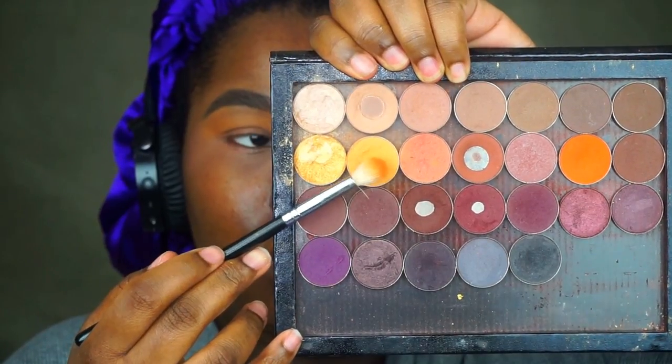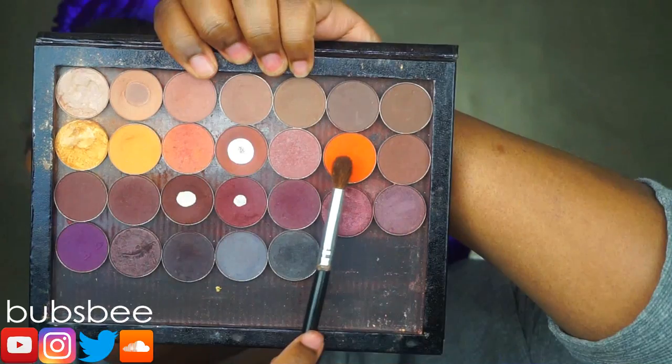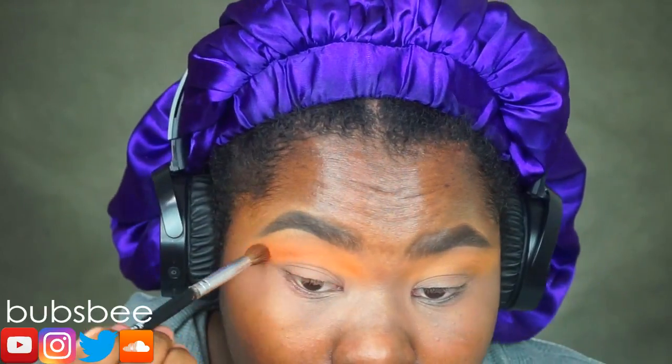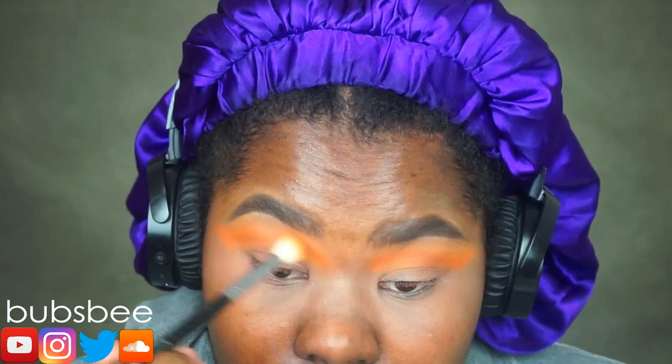My lids have already been primed and prepped, so I'm first going to go in with Chickadee from Makeup Geek. I'm going to sweep that across my crease, blow it out, and diffuse it all over. Now I'm taking this orange eyeshadow and placing it the same way, but a little lower than before. I just diffuse it and blow it out lower than the previous eyeshadow.